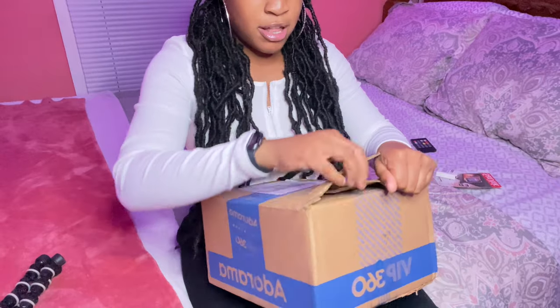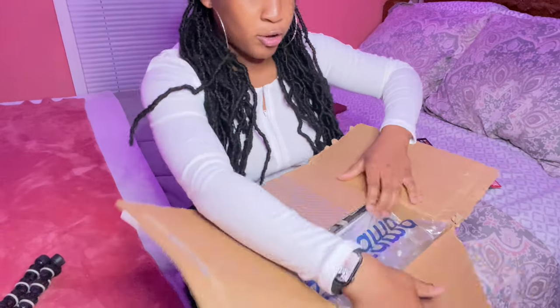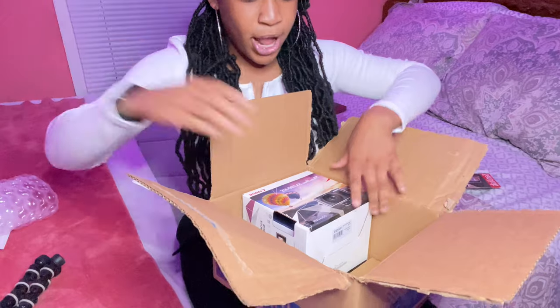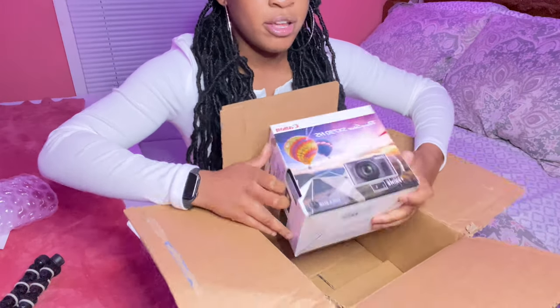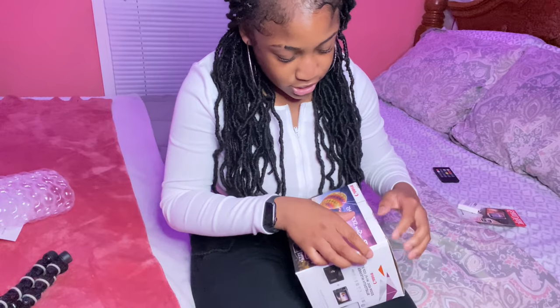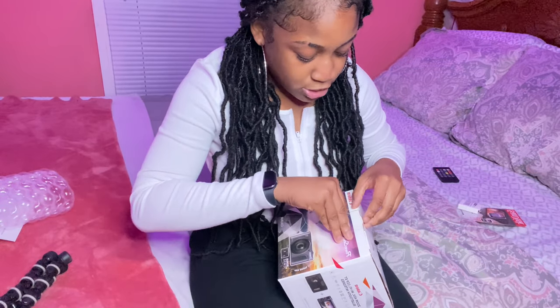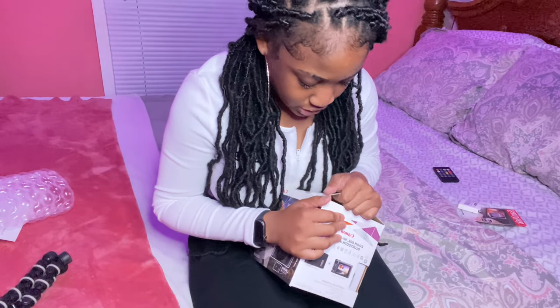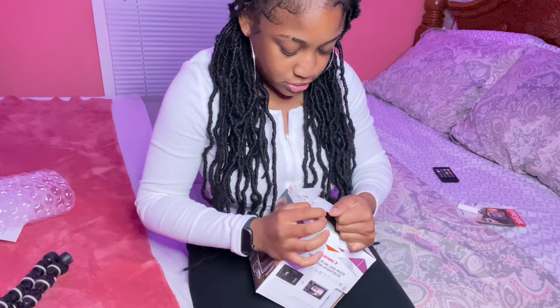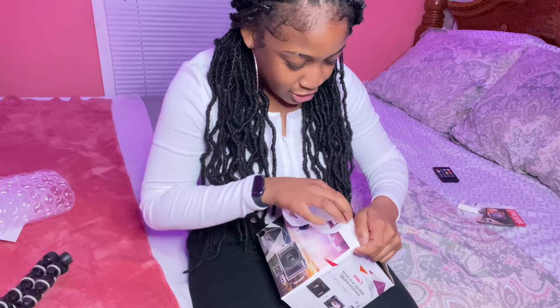So I should bring it down somewhere so y'all can just see me open it. I've been waiting on this package for so long, you guys. So freaking long. And I hope it's right — if it's not right, I'm going to cry. She has a little box over here. And it better not be damaged or I'm getting my money back. Let's see how you open this box. I should have got some scissors or something, and my nails are crusty so do not mind them.